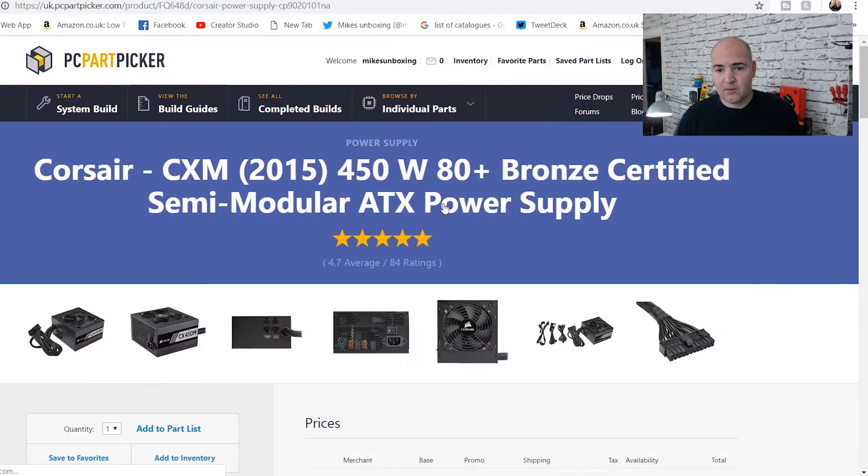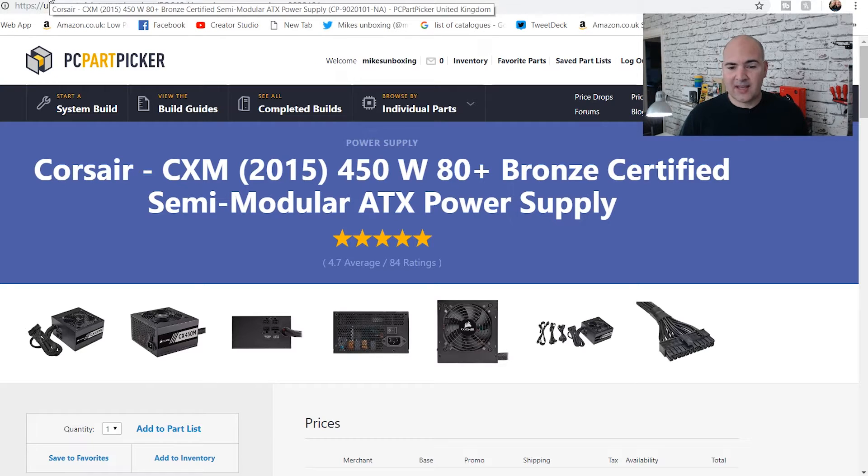The last part is the power supply — the Corsair CXM 2015 model, 450-watt, 80 Plus Bronze, semi-modular. Because I've chosen the Rio Toro case with a side window, it's really nice to have black cables. Semi-modular means you don't have to connect cables you don't need, and the case has great cable management options. You could save more money by going for a cheaper power supply, a smaller SSD, or trimming the hard drive. You could also go for 4GB of RAM, but I wouldn't recommend it — AMD processors like dual-channel, so two sticks is the better way to go.